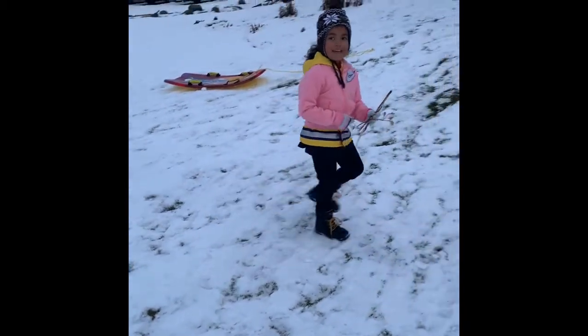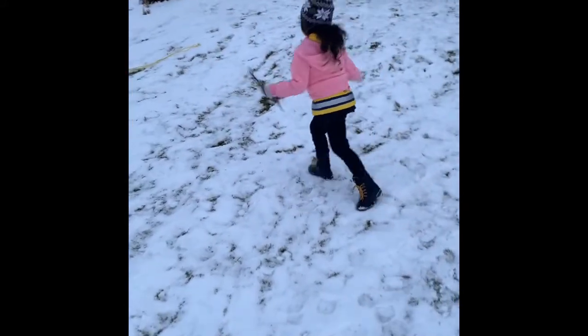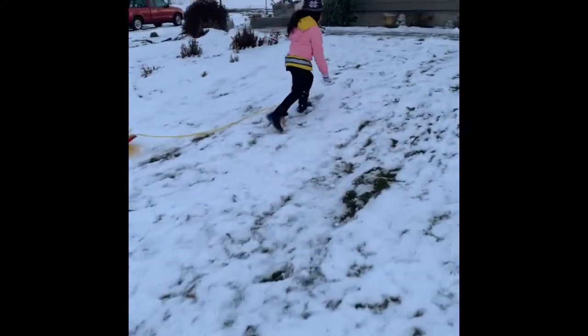Hi guys, today I built a snowman and I'm gonna go put his hands on and put his mouth on. Come on, you wanna see?